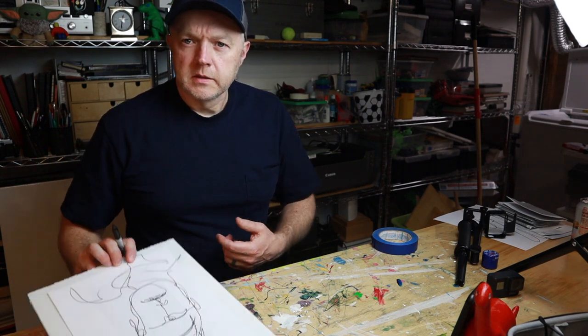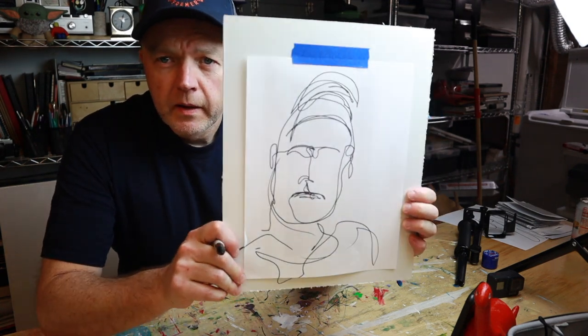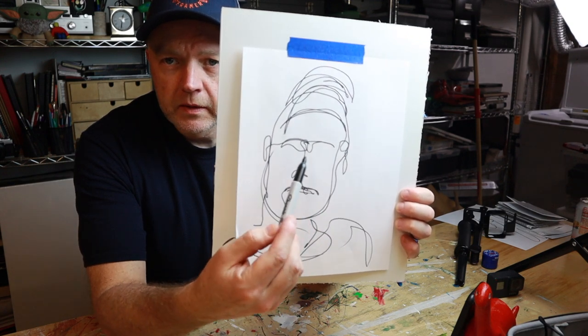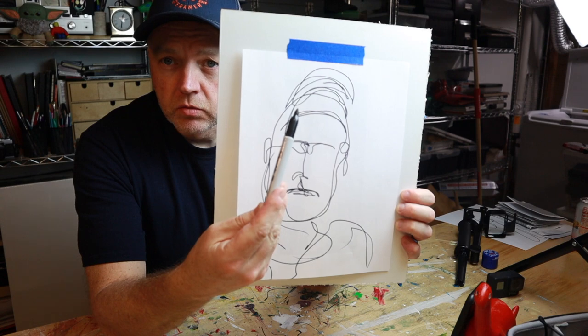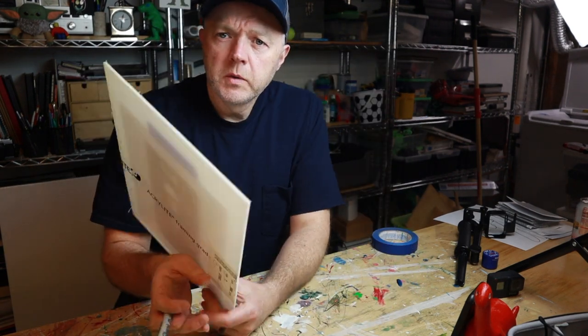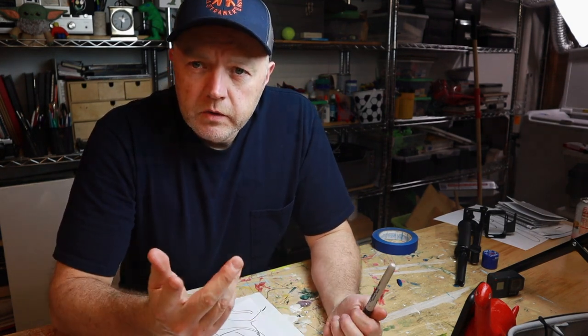That's what I got — looks exactly like me. You start to learn proportions, where things go. Maybe I have no eyes, but the hat is looking great. They're super fun, and you can do a lot with them. They shouldn't take you terribly long. You can go slower — I went pretty fast — but give it a shot.